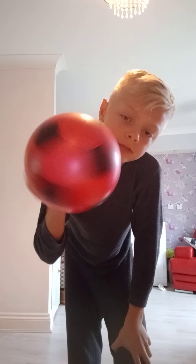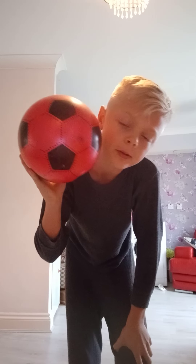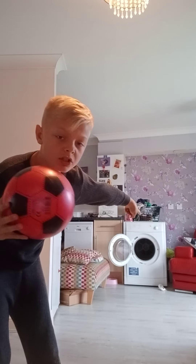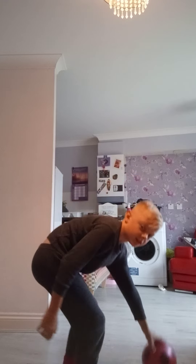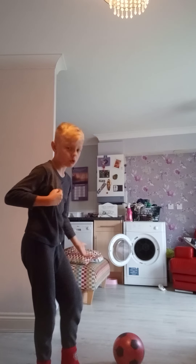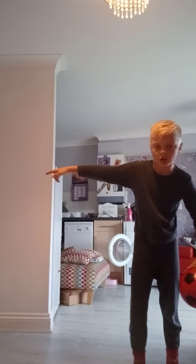Hello guys, welcome back to another video. Today is going to be very different - I am going to be playing the game I made up yesterday: put the ball into the washing machine hole and pummel dryer hole over there. Basically, you're going to want to have the ball down there or somewhere, and I'm going to be coming in from all the way over there.